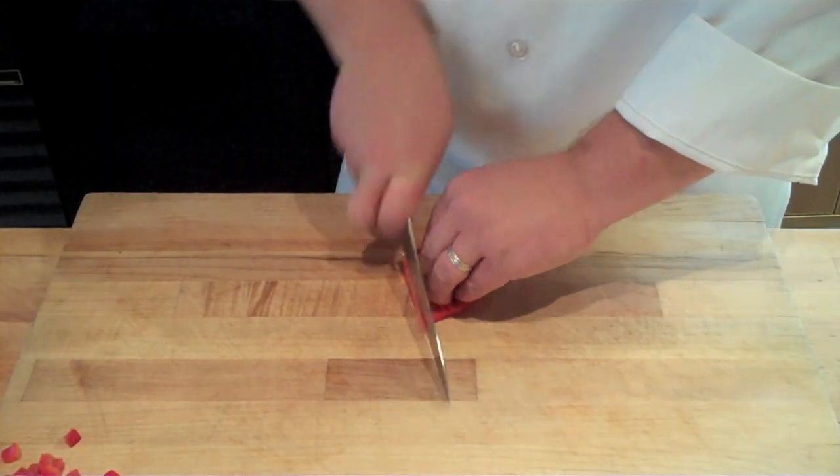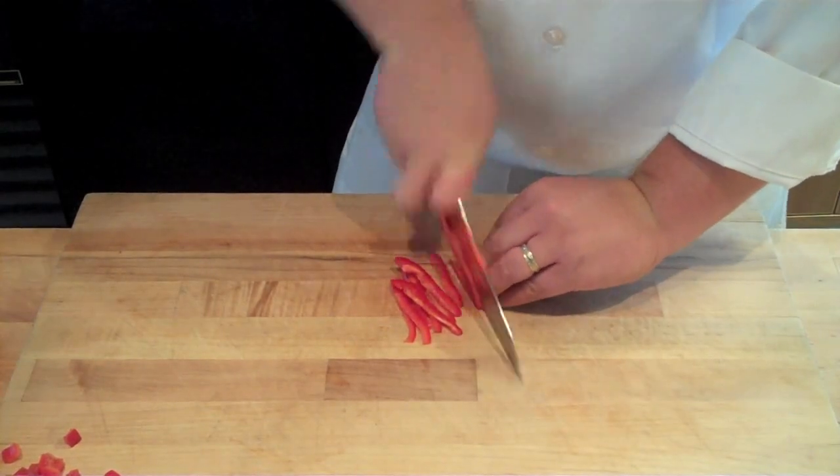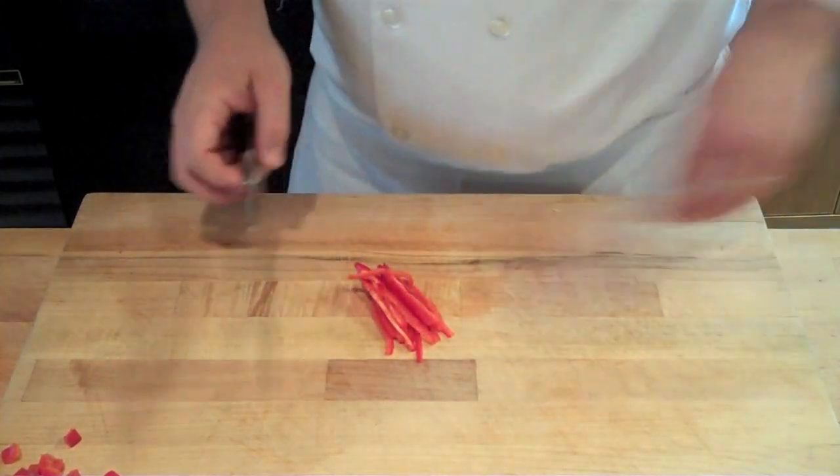To julienne the pepper, simply take another portion of pepper and using your guide hand technique, thinly cross slice using a rocking motion to achieve a julienne.